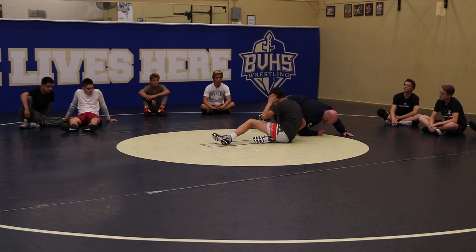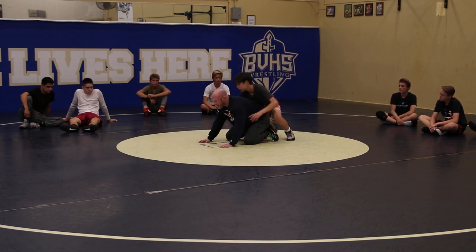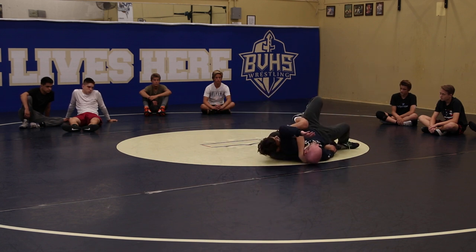That's what I want you to focus on. Bottom guy, you're about 65% pushing back to your sit-out. Top guy, you're just feeling that pressure and reacting accordingly — getting that eight points of control, stretching them out, getting ready to go. So off the whistle: pushing back, pushing back, boom — right to the back.